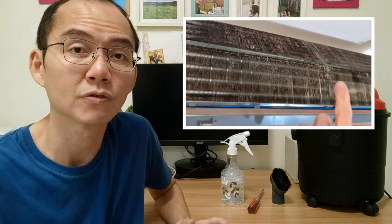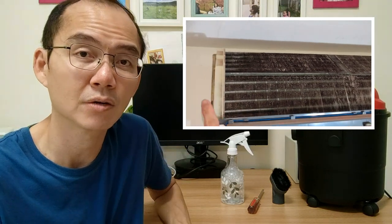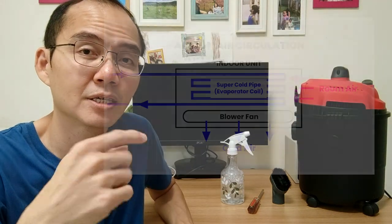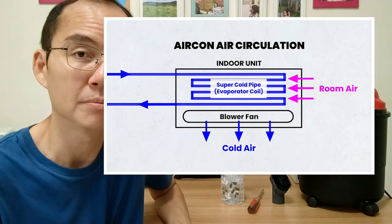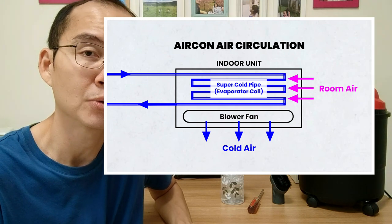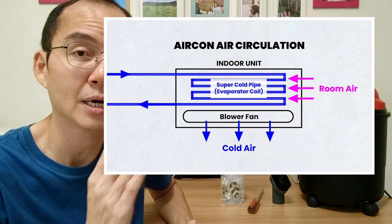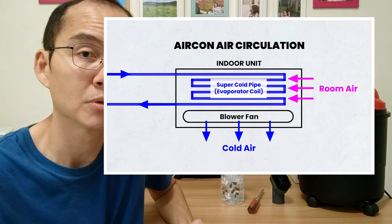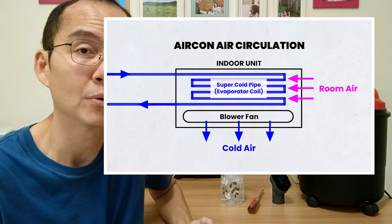This entire area is filled with the super cold pipe. It twists and turns to maximize surface area so the entire area becomes super cold. There are gaps in between where air is able to flow. As the blower fan turns, it sucks air from the room, passes it through the coil, and it comes out from the bottom cooled. If dust chokes up those gaps, air is not able to pass through the coil efficiently, and thus no cold air will come out from the bottom.